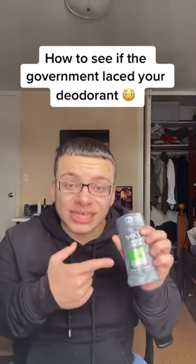This is how you can see if your deodorant is laced — and by laced I mean tapped by the government. You probably don't believe me because it's deodorant, you'd never expect it. But it is fucking possible, and it has something to do with the 2020 election. I'm gonna show you right now how to check.